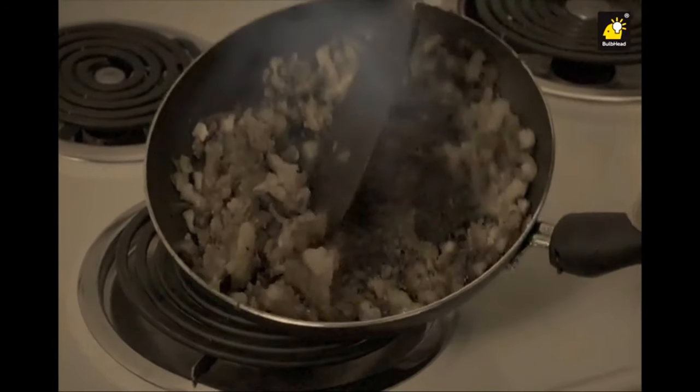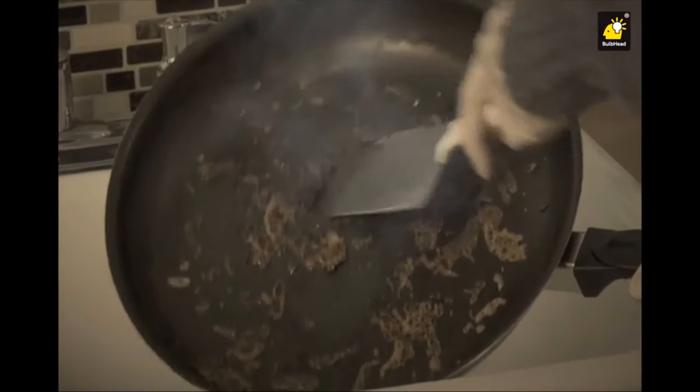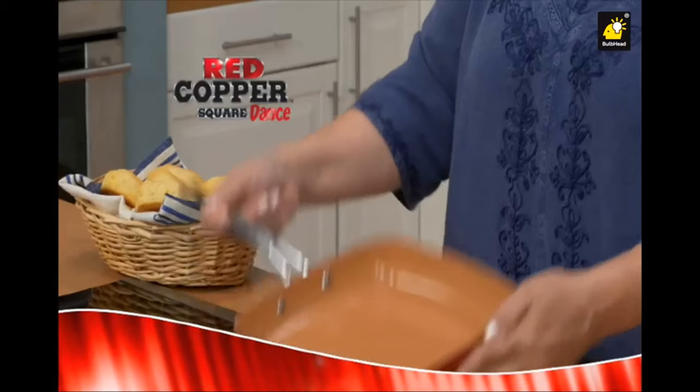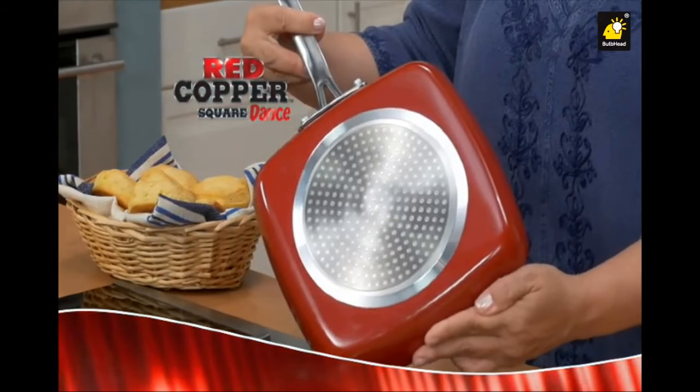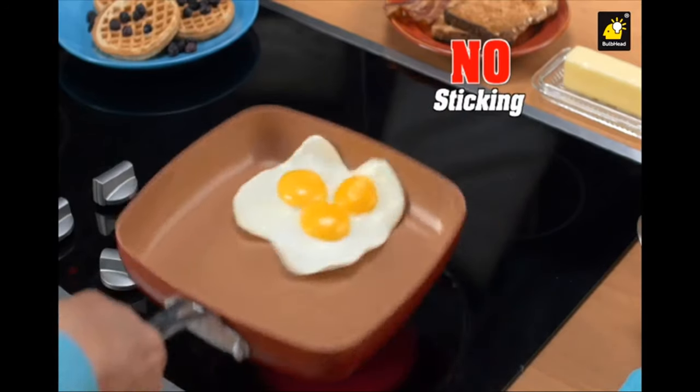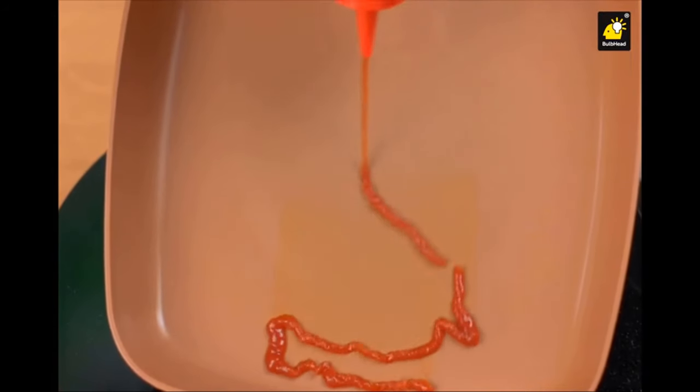Tired of food getting stuck to your pan? Sick of scraping and scrubbing? And when your meal won't fit, you just want to quit? Well, I've got the solution. Hi, Kathy Mitchell here with my new Red Copper Square Dance pan. This is not your grandmother's old griddle. No scratches equals no sticking. Everything dances right off.